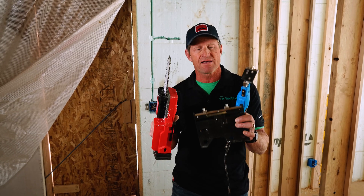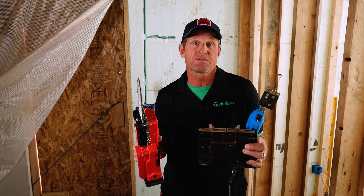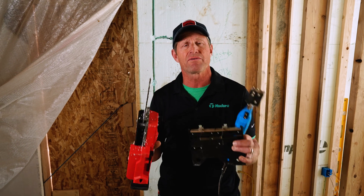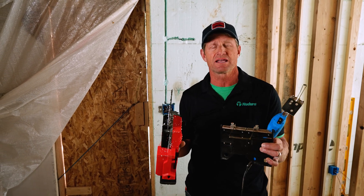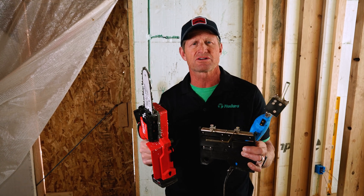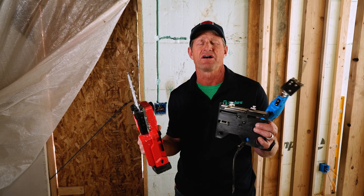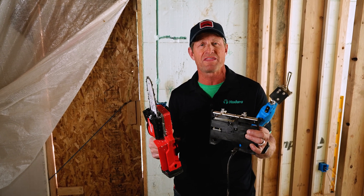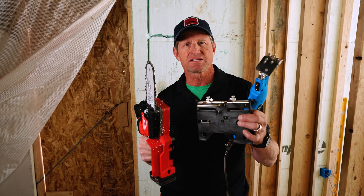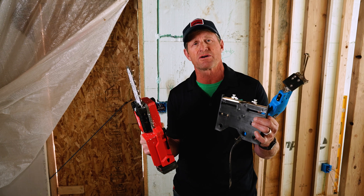Now, if you don't have these, do you need to have these on site? Well, if you're doing a large project, I would recommend investing in these tools. However, even yesterday on this project, we didn't have this mini chainsaw, and the contractor was using a multi-tool and a sawzall and doing quite well with that method as well. So again, invest in the tools, but you can probably use tools that are already in your toolbox.